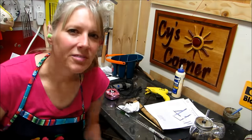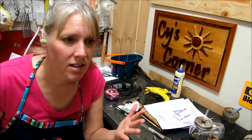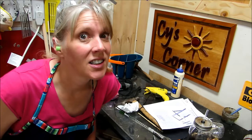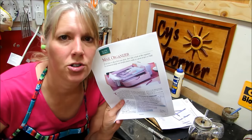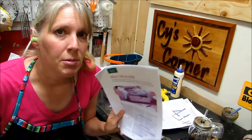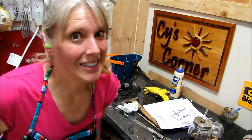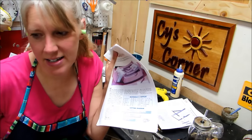Hey y'all, Cy here. For my palette project I was going to make a stool — a fold-up type stool — but my palette wood is not very strong. So I think I'm going to try and make a mail organizer instead. I think this will be really good because I'm going to follow some directions, and it will be good practice for the hobby bench I want to make later. So I'm going to start on the mail organizer now.